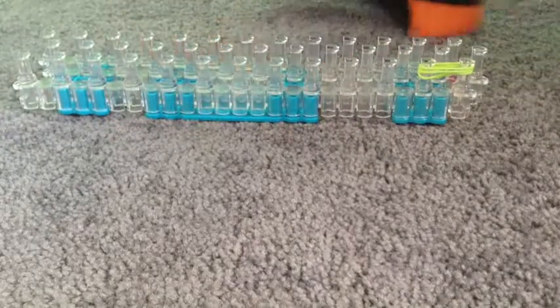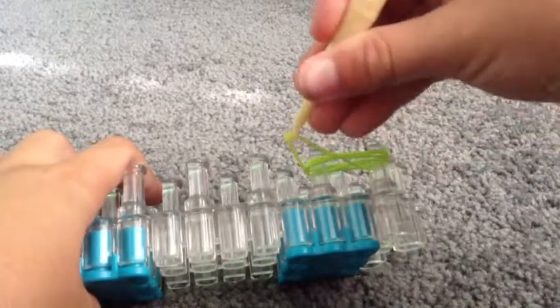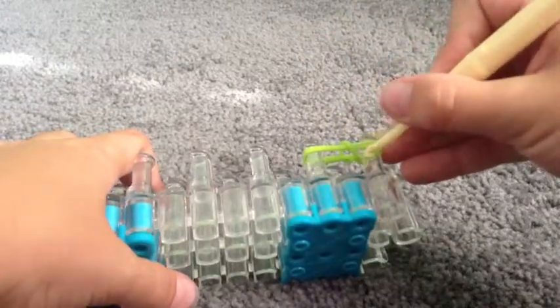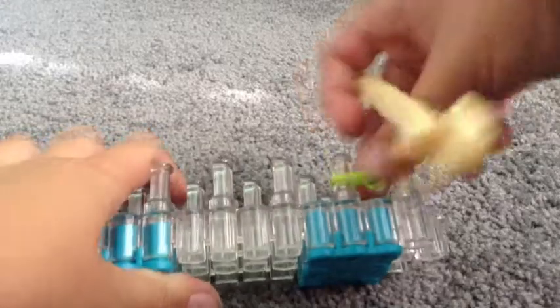You want to grab your hook tool, whatever it's called — the thing you mend it with. You want to take the bottom one, take it off there and put it there. Then get this one and put it on. Now you can push that down.